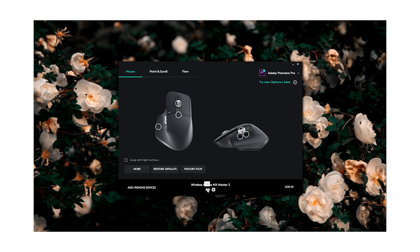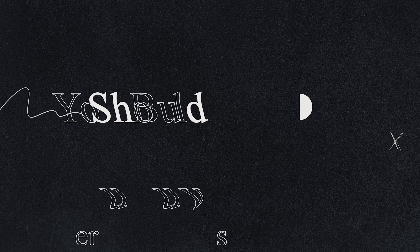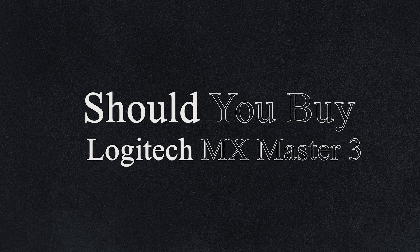But here's one thing I don't like about this mouse and the Logitech Options software: it doesn't show you the battery percentage. It only shows battery good, low, or full — but I want to see the exact percentage. If there's any way to see it, please help me out in the comments.